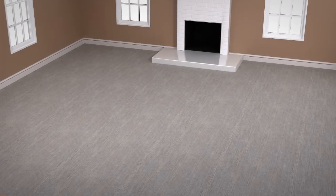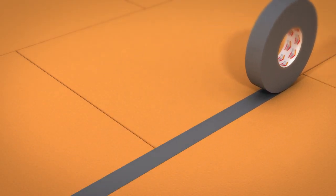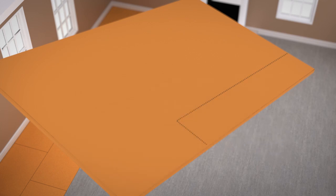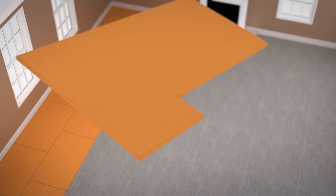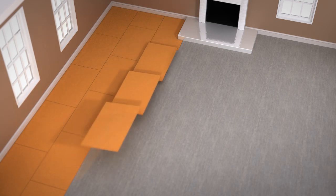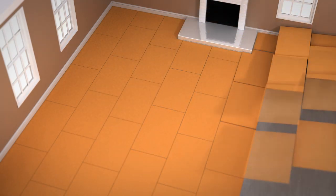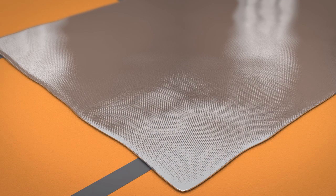These XPS Standard Boards do not get stuck down to the floor. Simply lay the boards together in a brick-like fashion and stick together using the ProWarm Duct Tape supplied in the installation kit. Boards can easily be cut to the exact shape required for fixtures already in place or for renovations. Once the ProWarm XPS Standard Boards are in place and sealed with ProWarm Duct Tape, the aluminium foil backed heating mat can be laid straight on top.